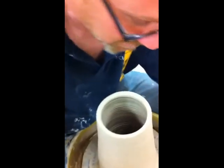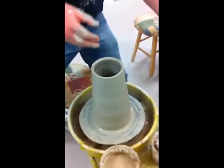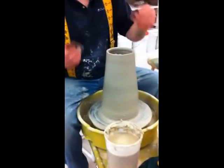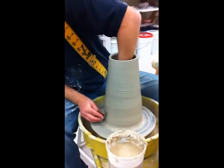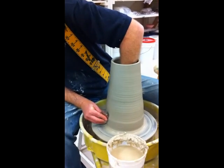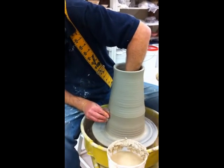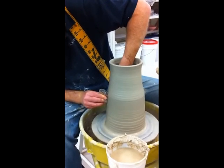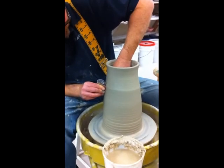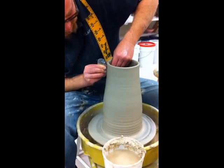We're about as thin as I want to go right now. I have a couple of ribs here and before I go into my shaping, what I like to do is pack the walls together a little bit. I lose a little bit of height here but it makes it so much stronger for later on — I figure it's worth doing. Two things happening: I'm checking my walls just in case there's a thin spot, and at the same time I'm taking a lot of the excess moisture that's sitting on the outside of my piece. That's making my clay soft.